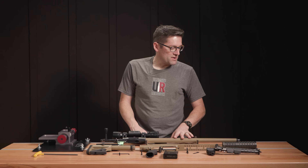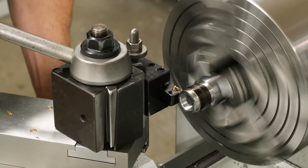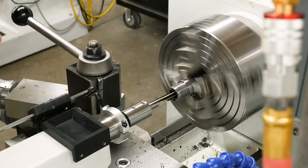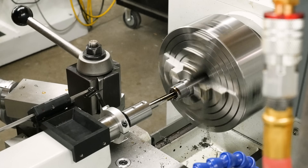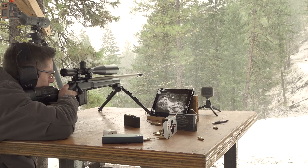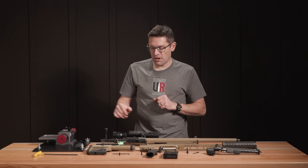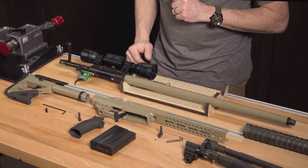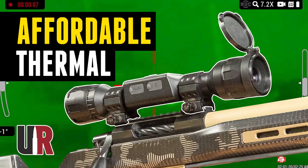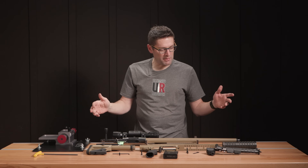I started with a Ballistic Advantage barrel blank, 1-7 twist .22 caliber, heavy profile. This was chambered on the breech end and threaded 5/8-24 on the muzzle end — I have a whole video on the build you're going to want to check out. I put this together in a heavy target stock just to shoot from the bench and do load development. This is going to be a much better hunting configuration. We have the Thor LTV Thermal on right now for night hunting. If we go out to 700 yards and beyond, I'll probably throw on conventional optics for better long-range performance.